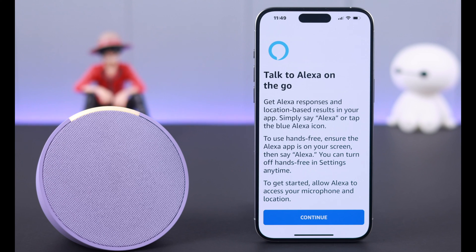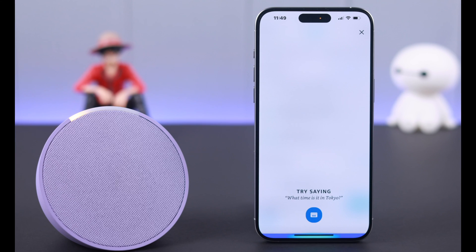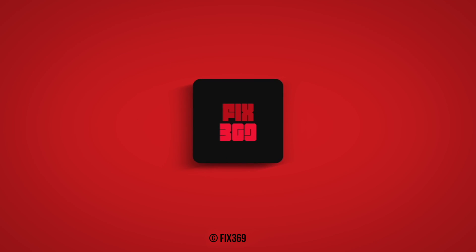That's how you set up your Echo Pop with Amazon Alexa for the first time on your iPhone. Have fun with Alexa — thank you for watching!